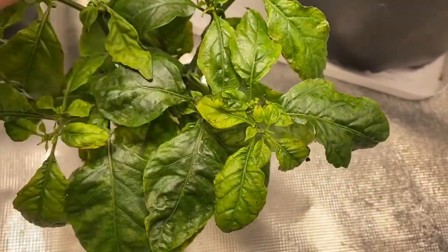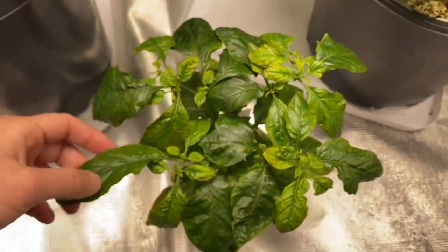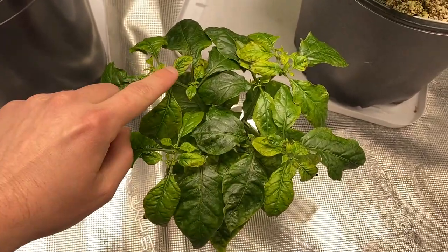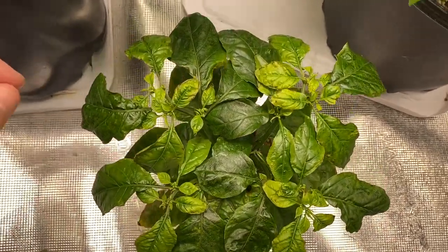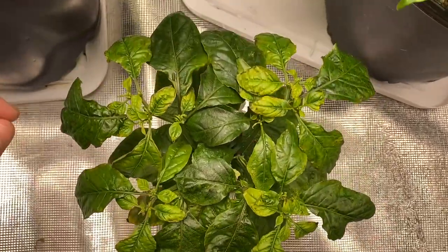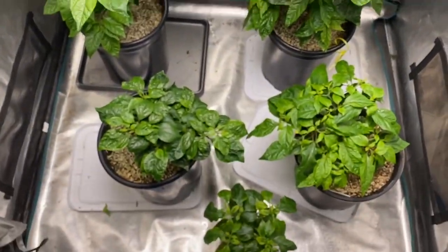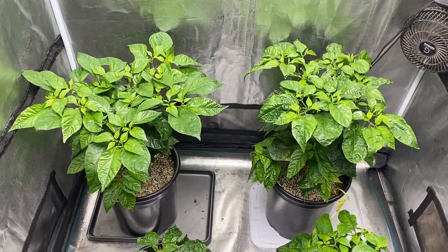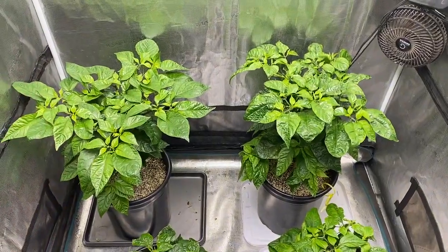Maybe I was over-nutrienting everything. This is what your plant will look like if you're adding too much nutrients — it'll look like this up top. I'll probably do a single video just about this one too, just to get a full in-depth view. Anyway, that's what's going on with these five plants. I'll do another video about the large plants, the clones, and the germination station — we've got a lot going on.